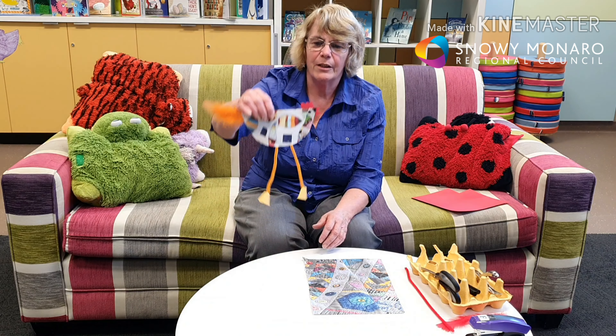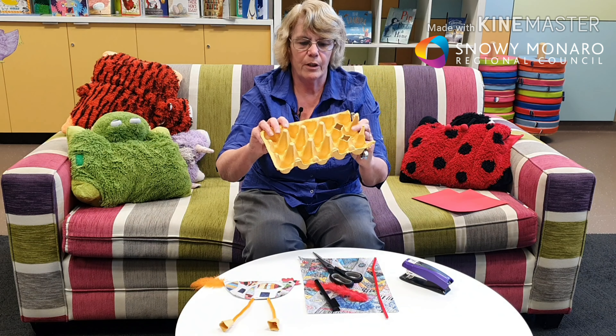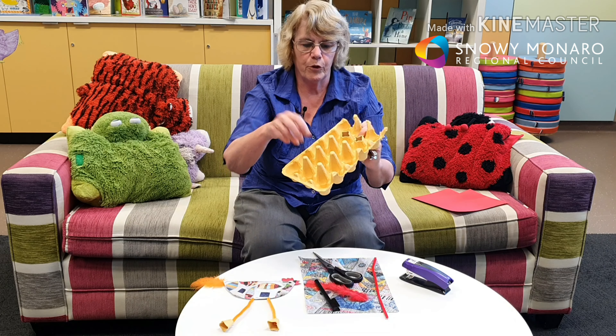Hello, my name's Fiona and my craft activity to show you today is to make a chicken. The first thing you'll need is a piece of pretty paper — I got this one out of a magazine, but you can use wrapping paper, old posters, or anything you've got. You'll also need a long pipe cleaner, a feather, a black texter, and the tops of a bit of egg carton for the feet. You'll need scissors, a stapler, a hole punch of some sort, and a bit of red card.